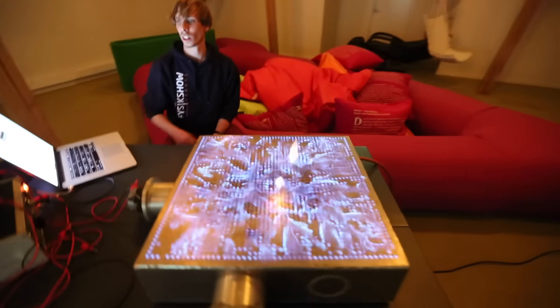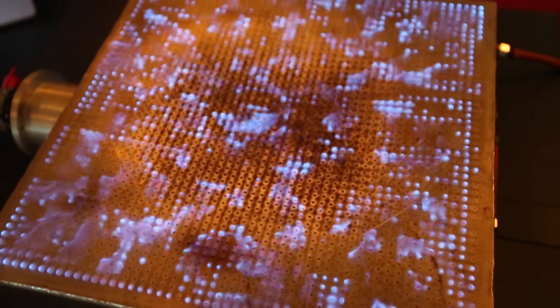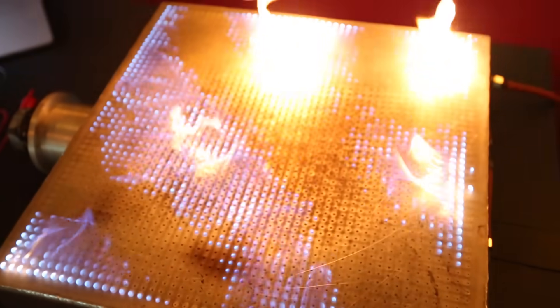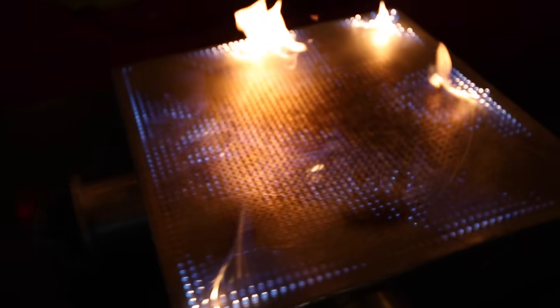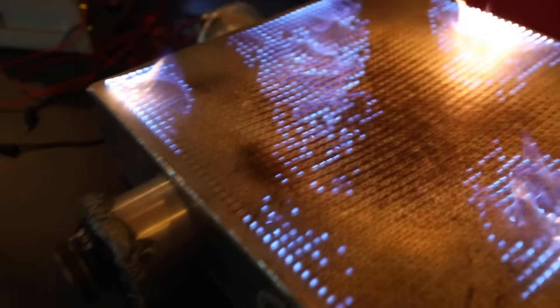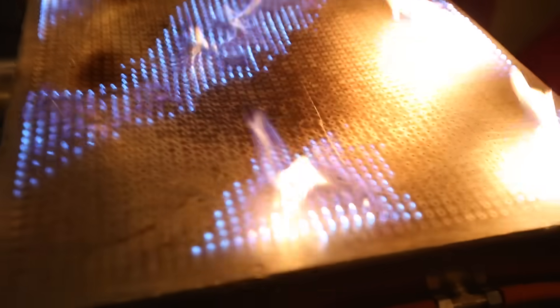What happens if we try to go to a higher frequency? Oh, that's a good one. That is crazy — we're right in the anti-node. My ears are hurting now. That was painful.